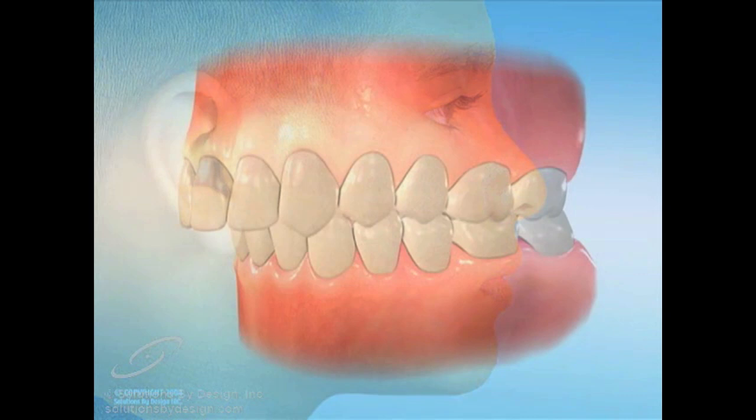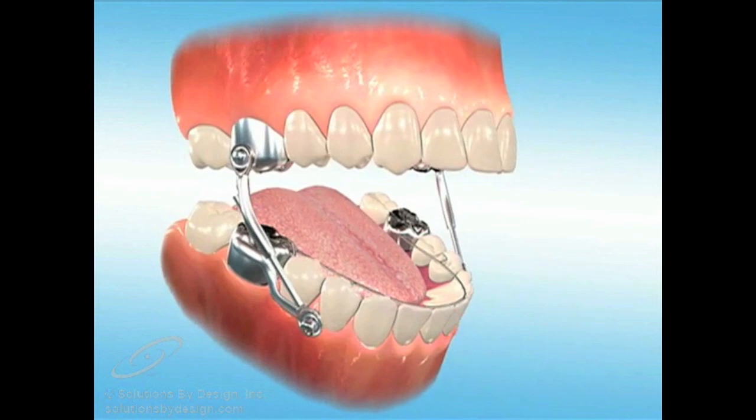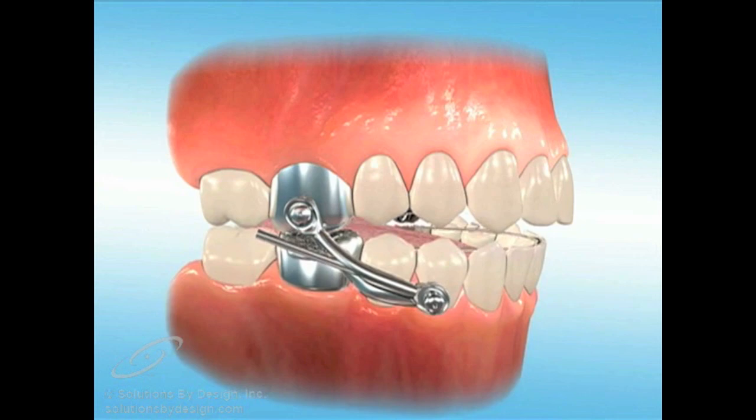A Herbst appliance is a functional appliance utilized by orthodontists to stimulate growth of the lower jaw. It consists of upper and lower crowns or bands with small rods attached to each. The crowns are cemented to the surface of your back teeth. The rods slide together connecting the upper and lower pieces of the appliance. This postures your lower jaw into a forward position.